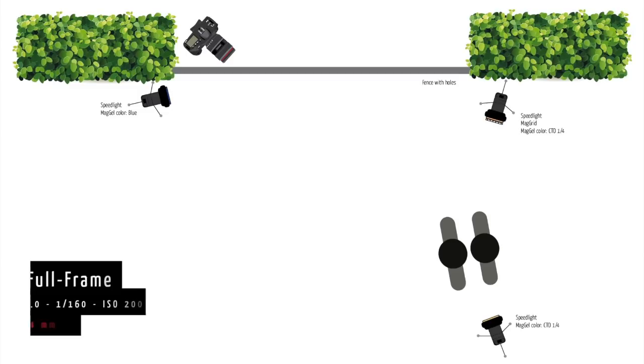So now you probably want to know the camera settings. Our lens was set at 24mm, our aperture was f9, our shutter speed was 1/160, and our ISO was set at 200.